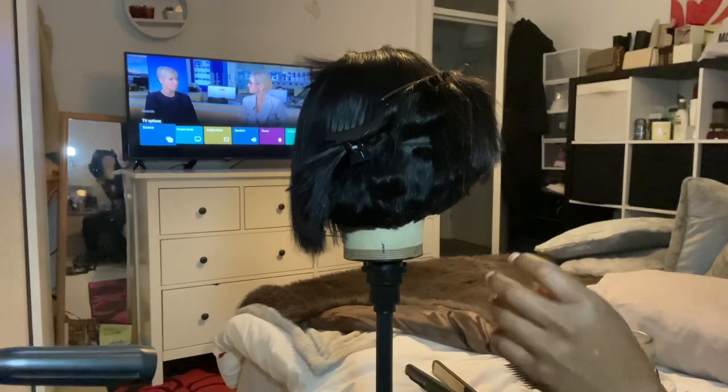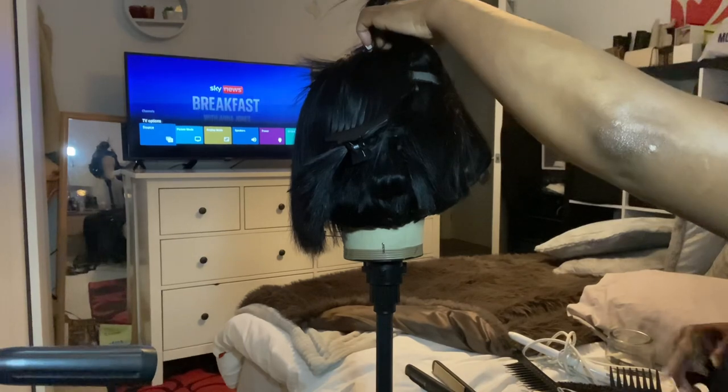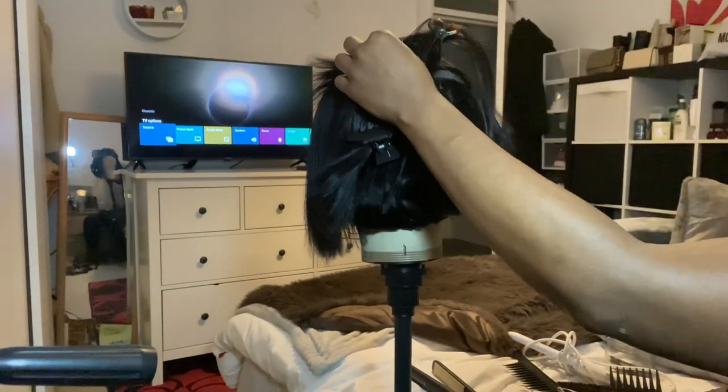My curling iron is getting the job done. Don't mind the camera — I was vlogging for my YouTube weekly vlog too, so I was doing this on the phone and on the camera as well.